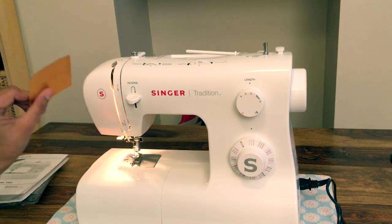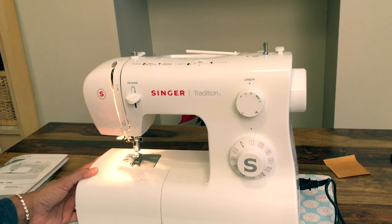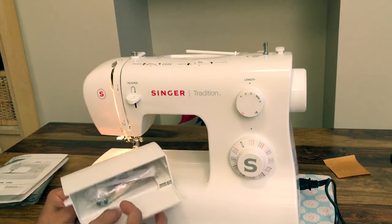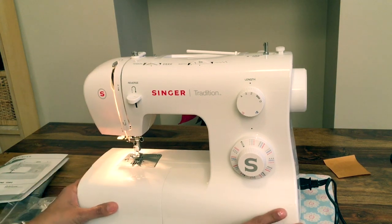Let's lift the presser foot and get rid of this piece of paper that's not needed. If we open this accessories box, just slide over to the left, flip it round — there's a finger hole there — and inside is our collection of goodies, which we love.